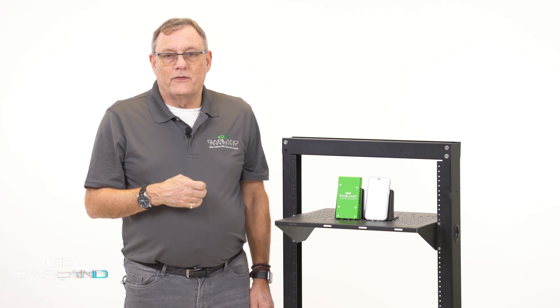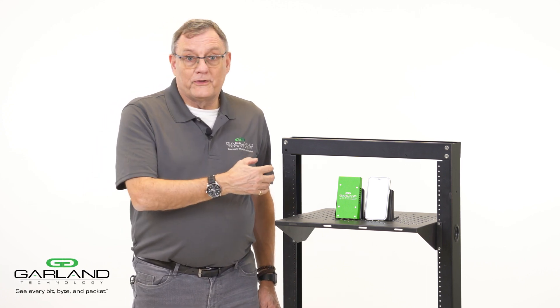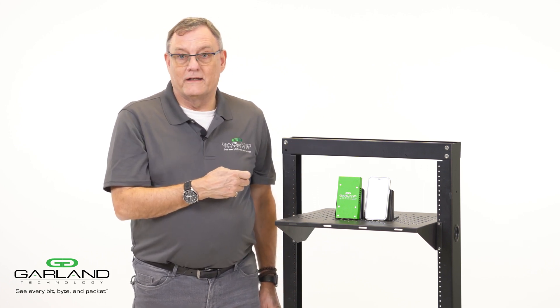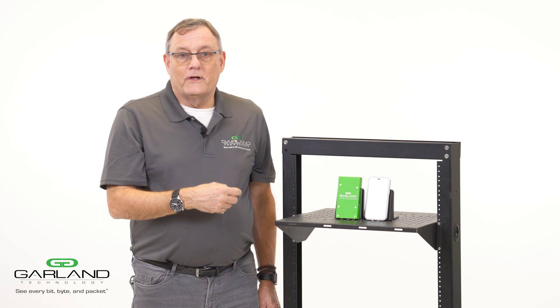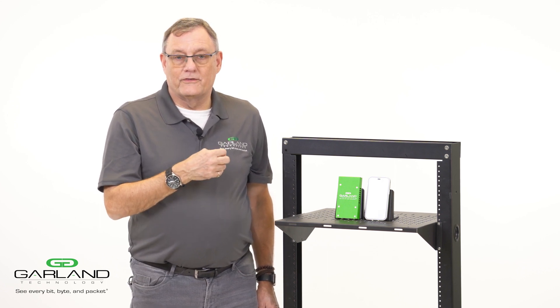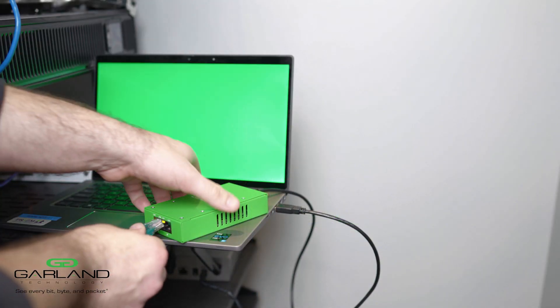What I'm showing here is the portable field tap from Garland. To give you a perspective, this tap is sitting by the side of an iPhone 12 mini. It's a super lightweight plug and play tap that we've designed for a field engineer to take in his kit bag with him out to the field.